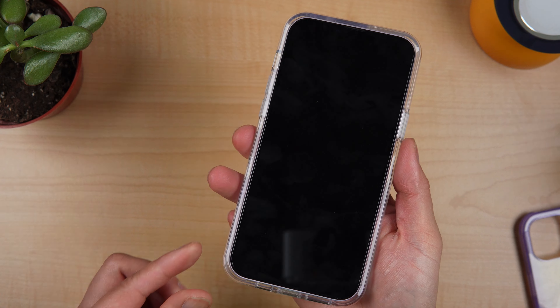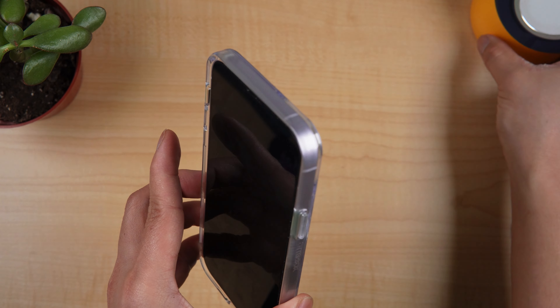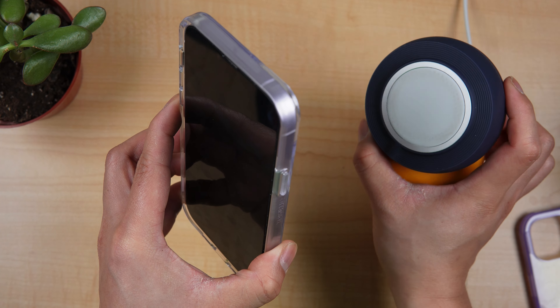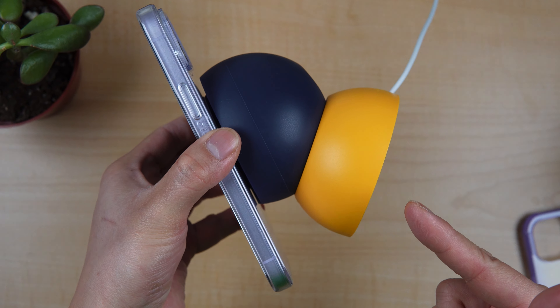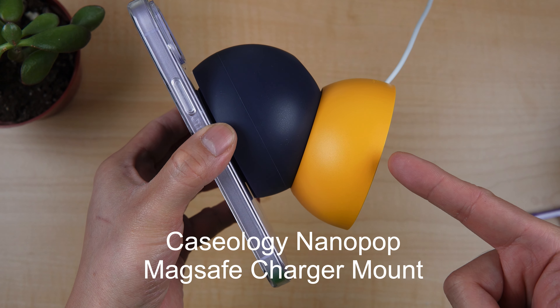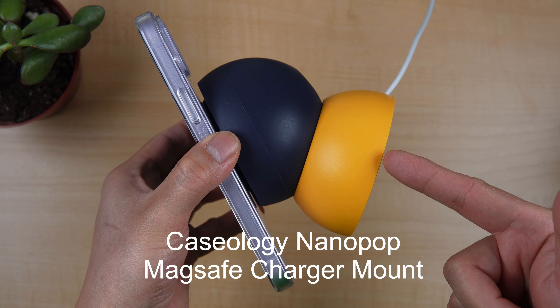We're going to try it with some MagSafe accessories. First, we have the Apple MagSafe wireless charger. This is MagSafe compatible, and it works — it's charging. This one is not heavy; this is the MagSafe charger in a Kishology Nano mount, made of rubber and plastic, not so heavy. As you can see, the MagSafe is usable.